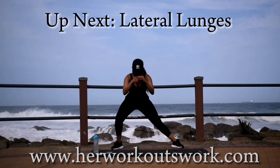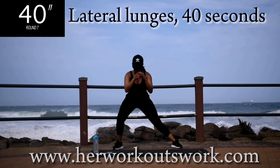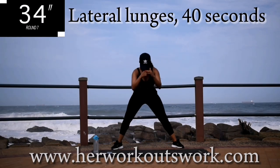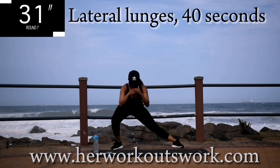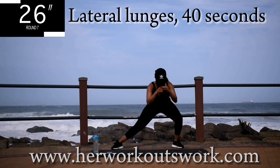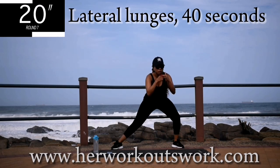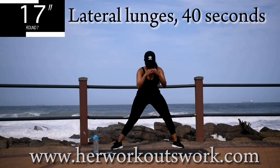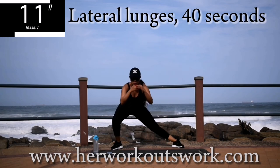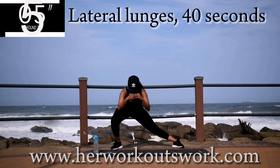Up next, we're going back to lateral lunges for 40 seconds. Make sure your toes are pointed outward and your legs are nice and wide. I want you to sit into this squat from side to side — go as deep as you can, as low as you can. You're halfway there. You should be feeling it in your inner thighs. If you're not, it means your toes are not pointed outwards enough. 10 seconds to go. Remember to keep your back nice and straight and engage that core.